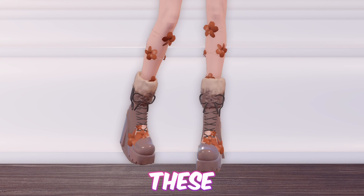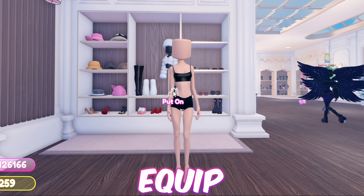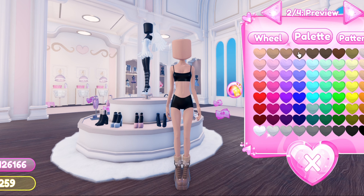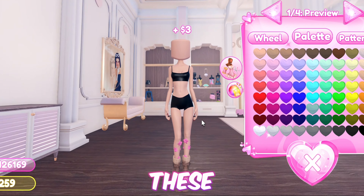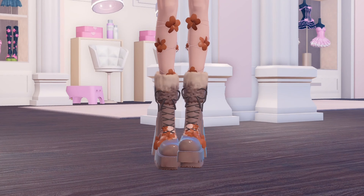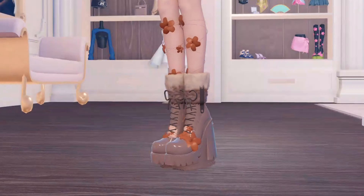Moving on to the next hack, we have these cute autumn boots with leaves on them — these could work great in several different themes. First equip the Mary Jane shoes, now equip these boots, then these ones, now equip these wedges. And here is the final product!